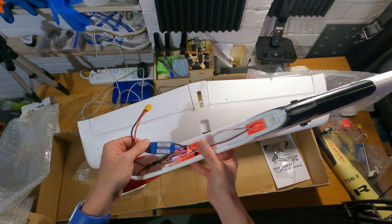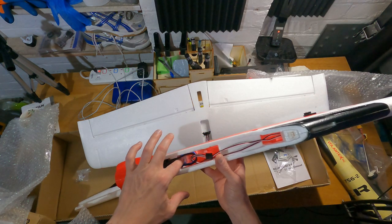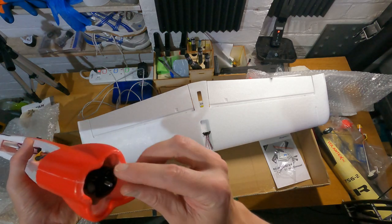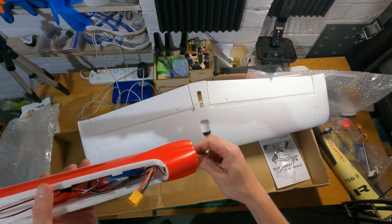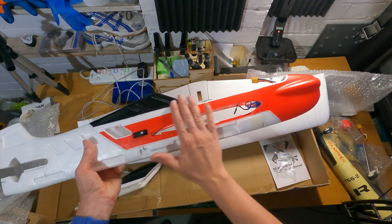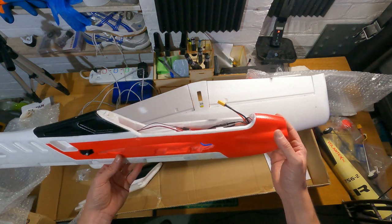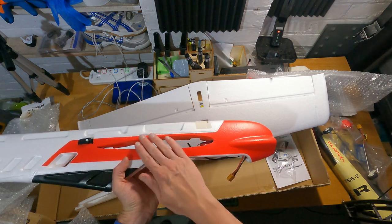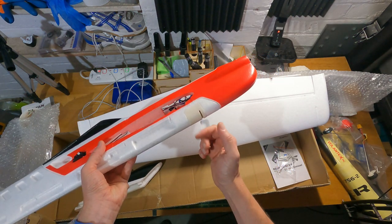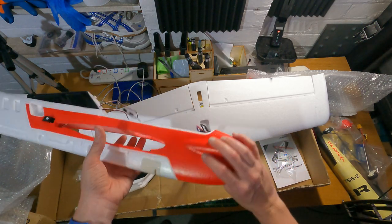Inside we've got a Volantex branded 30 amp ESC. There isn't much room for a battery — it just slots in there, which is why it takes those small batteries — and the motor is pre-installed, so that's all ready to go. The red paint is already applied, whereas on the Phoenix everything was completely white and you used decals to finish it off. It's also got a solid plastic doubler where the undercarriage attaches, which is a nice reinforcement.